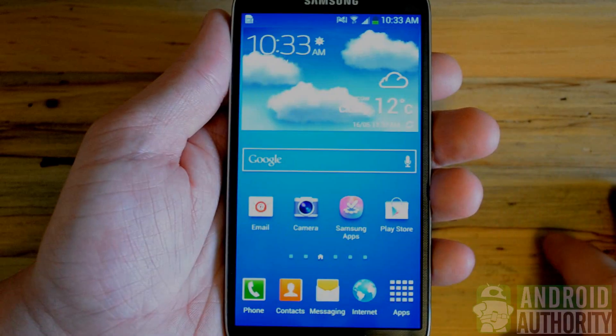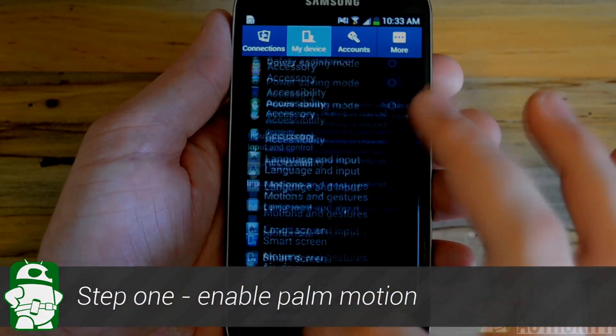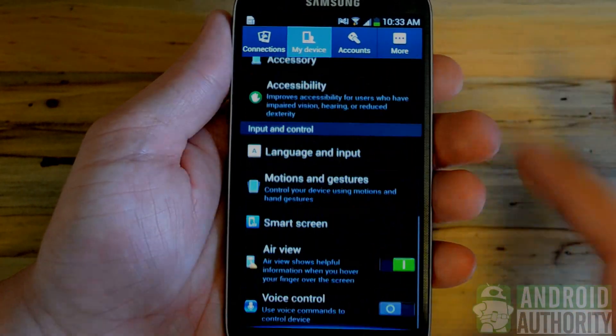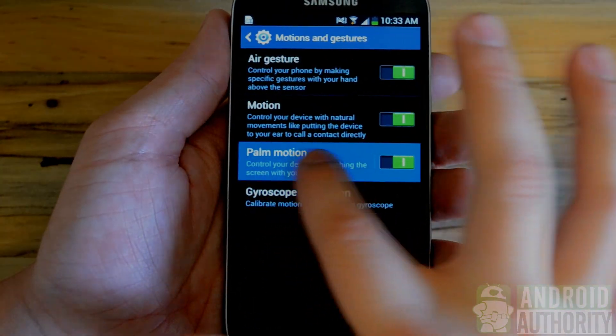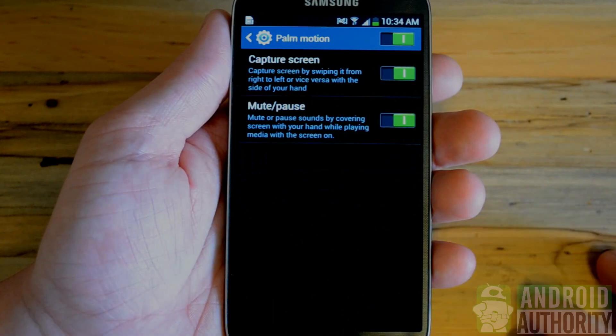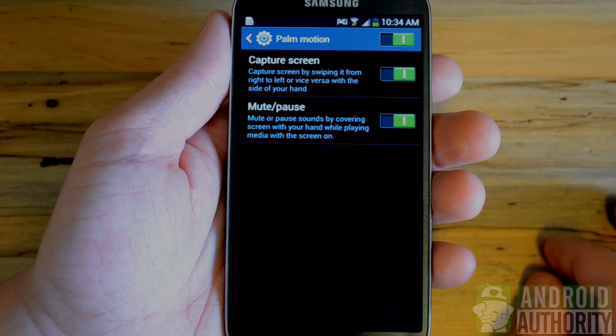Now on to method two. Right from the home screen, we're going to jump in and enable the palm motion. We'll access our settings menu, and then we'll click the My Device folder. Under there we're going to click Motions and Gestures where we'll access the palm motion option, and we're going to want to make sure that that's activated. You can slide left and right for the capture screen and also palm controls to mute and pause music.